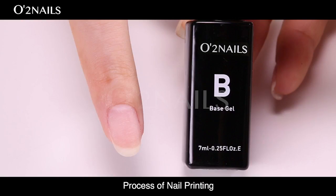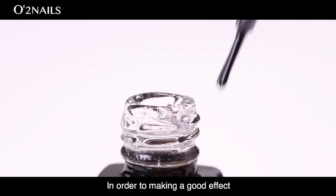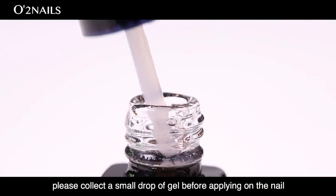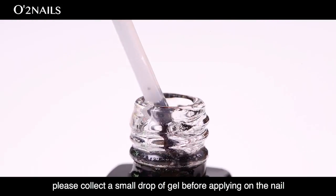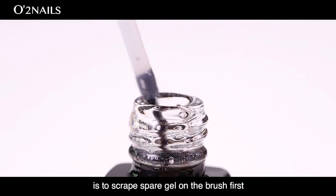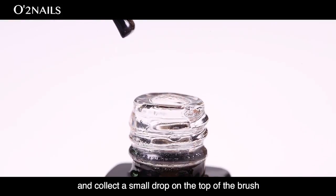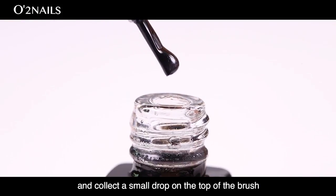Process of nail printing. Tips for applying the gel. In order to make a good effect, please collect a small drop of gel before applying on the nail. The way to collect a small drop of gel is to scrape spare gel on the brush first, then collect a small drop on the top of the brush.